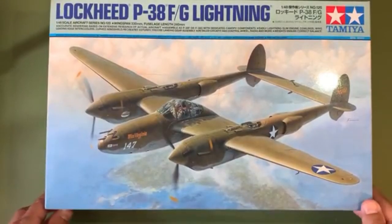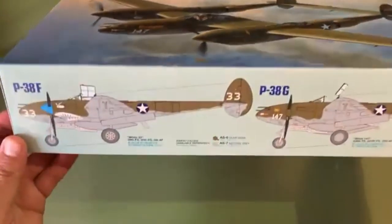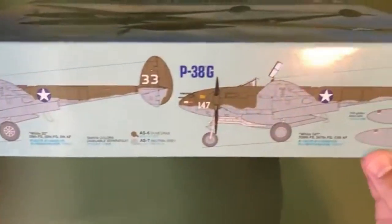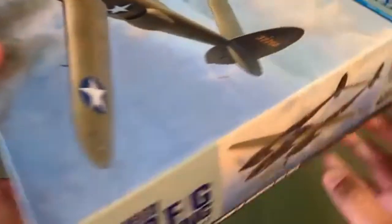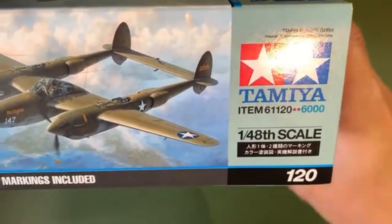Another member actually just recently started a build thread on it, so I thought maybe we'd take a look and see what they're up against. So let's get to it. Taking a quick look at the box, we've got some nice box art going on up front. On the side here, we have the 39th Fighter Squadron as well as the 339th Fighter Squadron depictions. We're talking about Tamiya kit number 120.